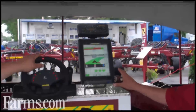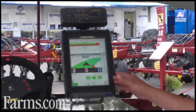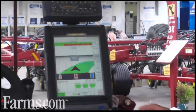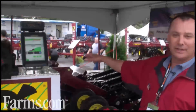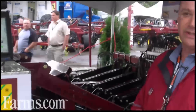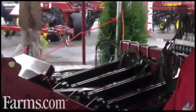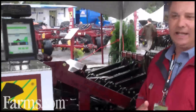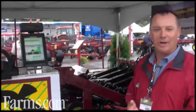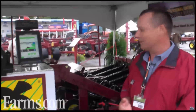This is what the farmer would see in the cab, and whenever he overlaps a section, you can see the openers lift. Actually, behind this there's a set of meters, and there are gates on each section that shut the product off, so the farmer won't overlap the seed or fertilizer, and he also won't plow up what's already been seeded with the openers.